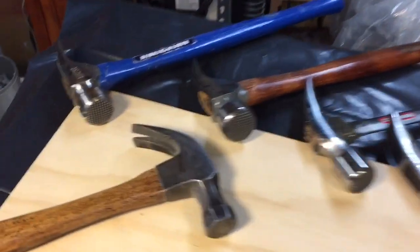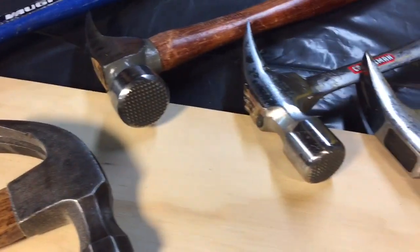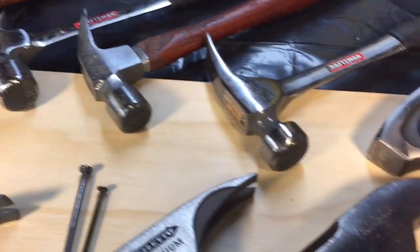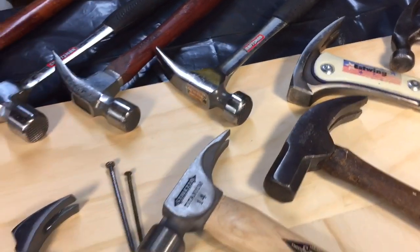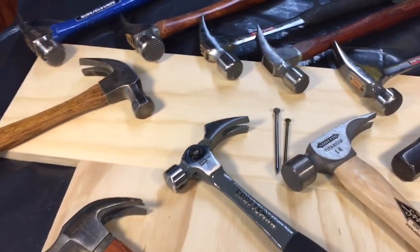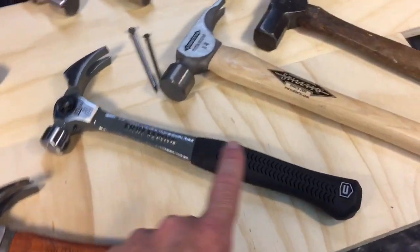You notice most of these heads have waffle heads on them. They also have some other features like a magnetic nail holder and whatnot. But we're just talking about a few different features that I want to discuss on this particular hammer.